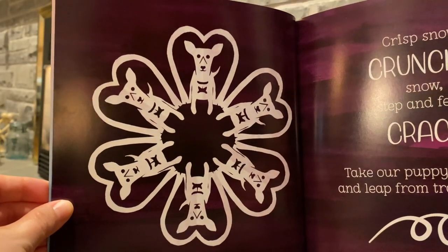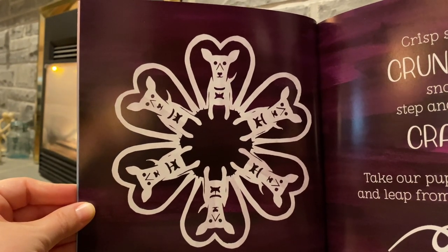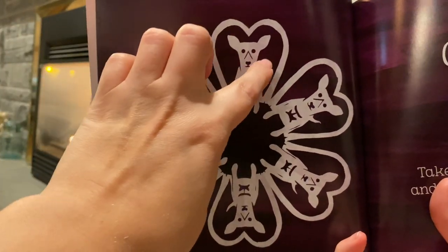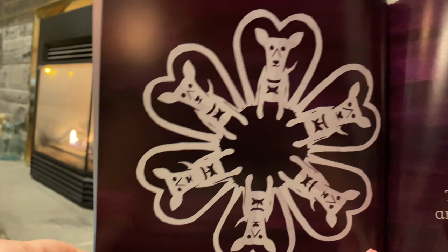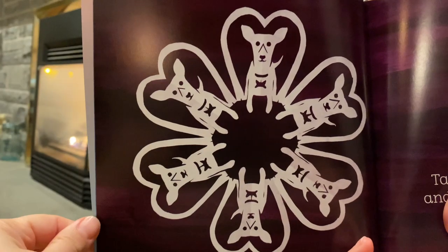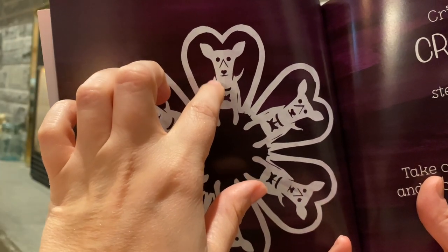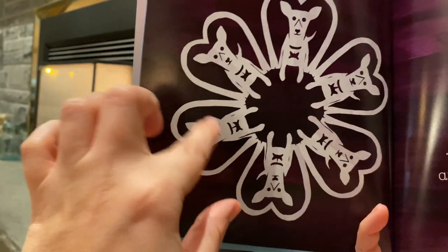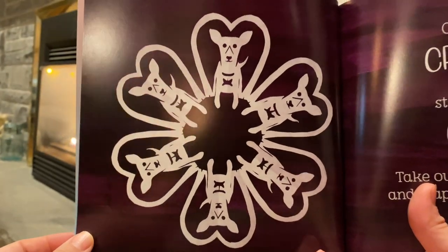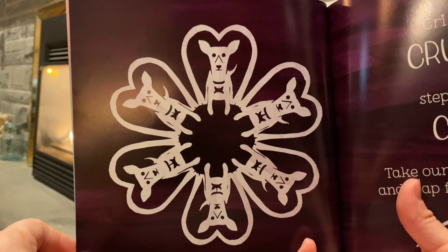There's something on this page that is not symmetrical — can you tell what it is? My trick is the dog's tail. Everything you cut needs to be symmetrical, but if I did that the dog would have two tails. So I cut the tail out while it was folded, then when it was unfolded I snipped the extra tail off the side. I went around the snowflake and snipped the extra tail off each of the dogs. I do that from time to time if a design needs to show something that's not symmetrical.